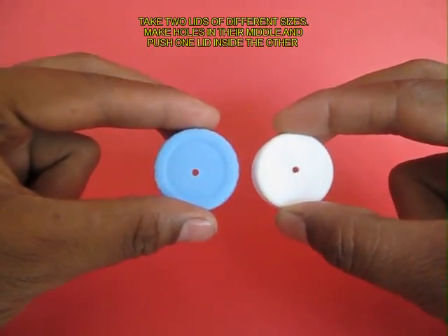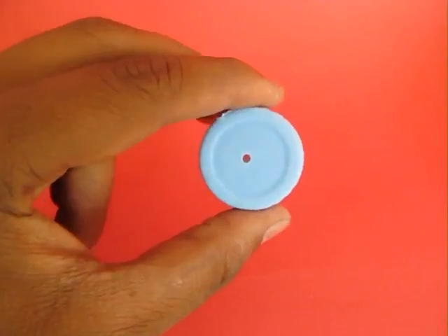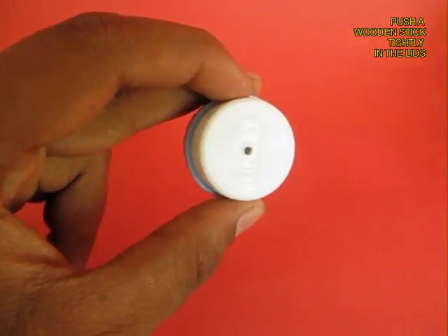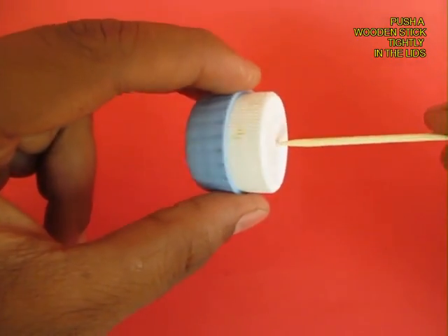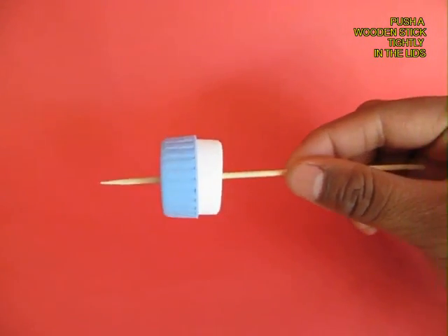Here are 2 lids with unequal sizes, with a hole in the middle — they just snug into each other. One is slightly bigger than the other. Take a strong wooden stick or a bamboo stick and press fit it between the 2 lids.